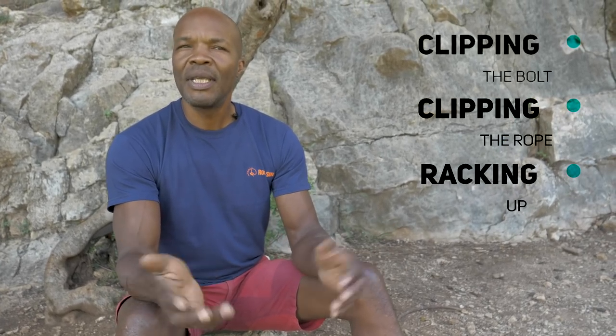My name is Trevor from Rock and Sun. Today we're going to be looking at some outdoor sport climbing techniques. We're going to be checking out how we clip into a bolt, how we might clip the rope into the quickdraw, and also how we might want to clip the quickdraw onto our harness. Climbing in an outdoor environment obviously has some differences from climbing indoors, so we want to give you some tips on the best way to use that equipment.